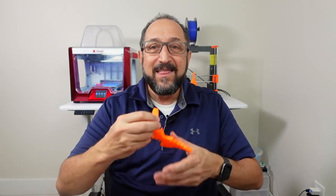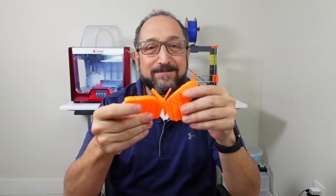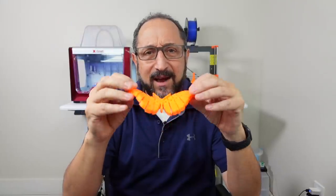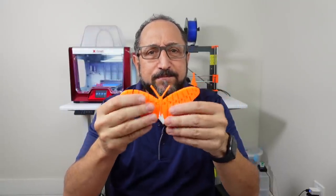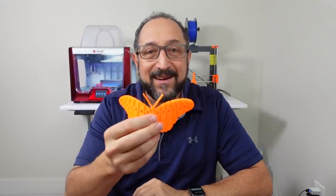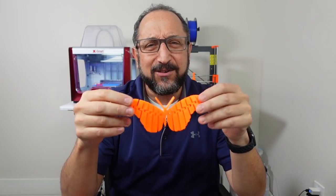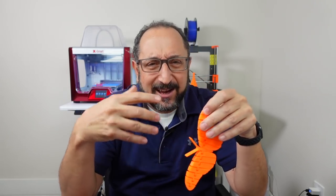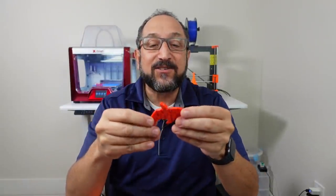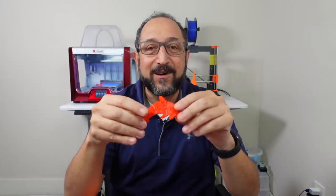This is probably my favorite of the flexi-style animals available on Thingiverse. The tolerances are very loose — it always prints successfully and is a big hit with kids of every age. When you show it to an adult they say 'you printed that? How is that possible?' Likewise, this flexible dolphin is another wonderful print that prints very fast and is fun to play with.